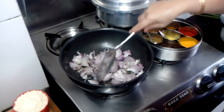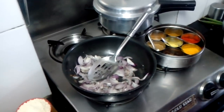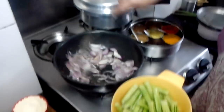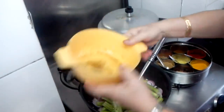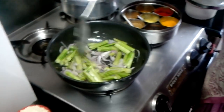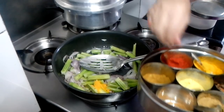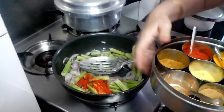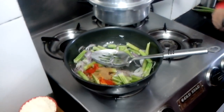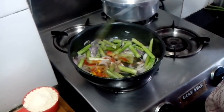I will not make the onions brown or anything, just lightly cook them. Now I will add the drumsticks. I will add my dry masalas: half a teaspoon turmeric powder, 1 and a half teaspoon chili powder, and jeera and dhania powder, 1 teaspoon. Salt as per taste.